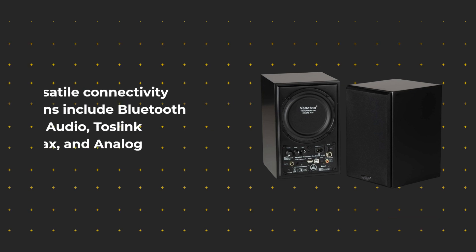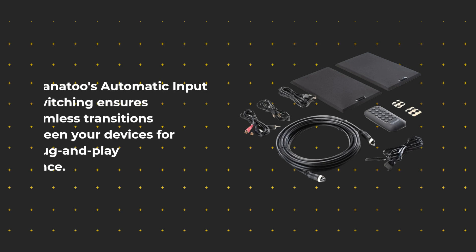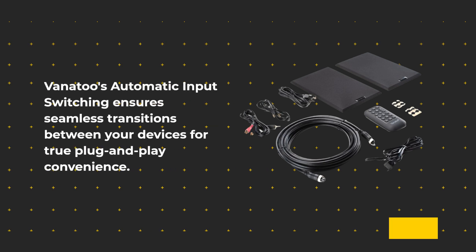Versatile connectivity options include Bluetooth 5.1, USB audio, Toslink Optical, Coax, and analog inputs. Vanitoo's automatic input switching ensures seamless transitions between your devices for true plug-and-play convenience.